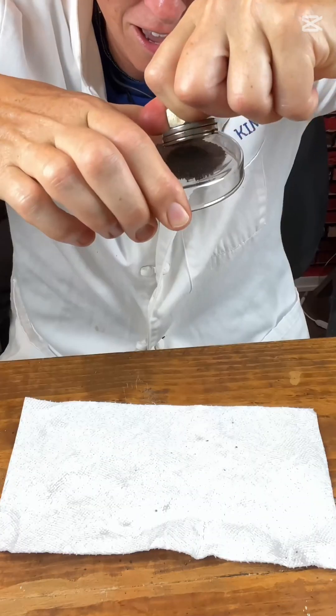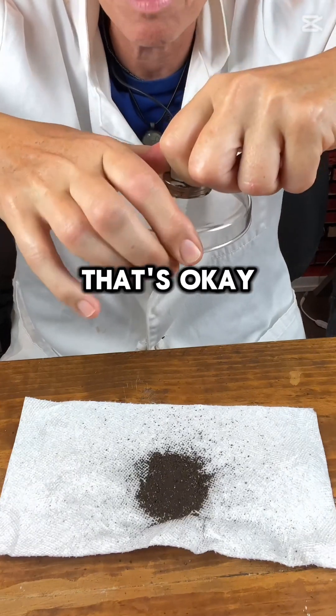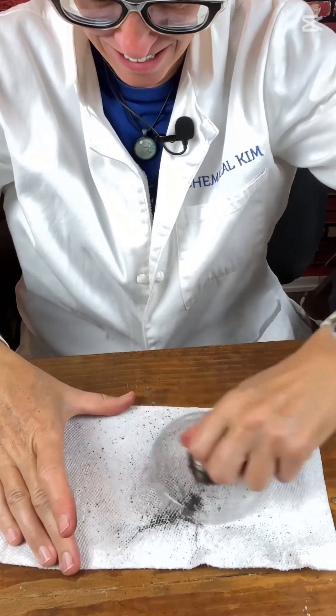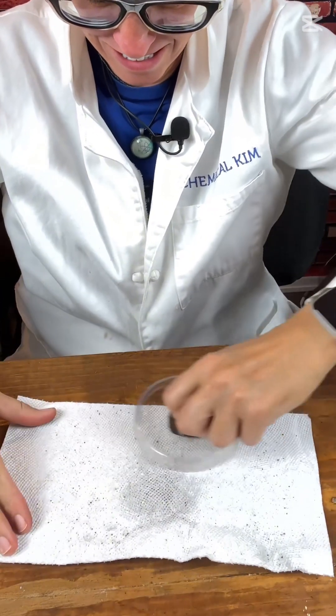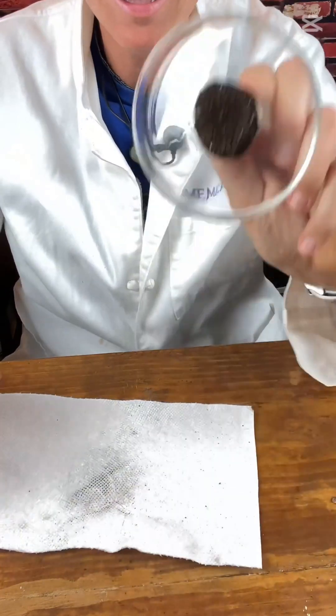If I take the magnet off — that's okay, I'll pick it up. All clean.